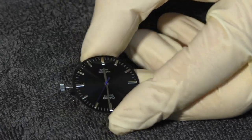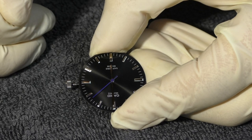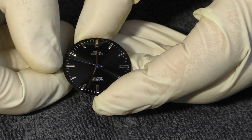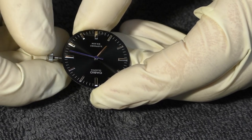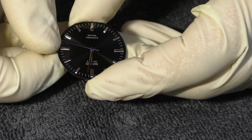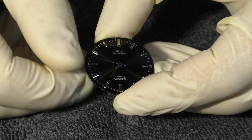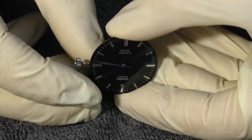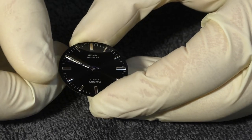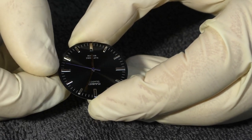Now the moment of truth — I push in the crown and see if it goes. Yes, it's going! Let's check if no hands touch each other. Going very nicely. At 12, looks aligned very nicely. Very nice. And let's put them all together. Look from the side — yes, there is a gap between each of them. Looks very good. Let's check again at six o'clock. Yes, hands sitting very straight. I like what I see.